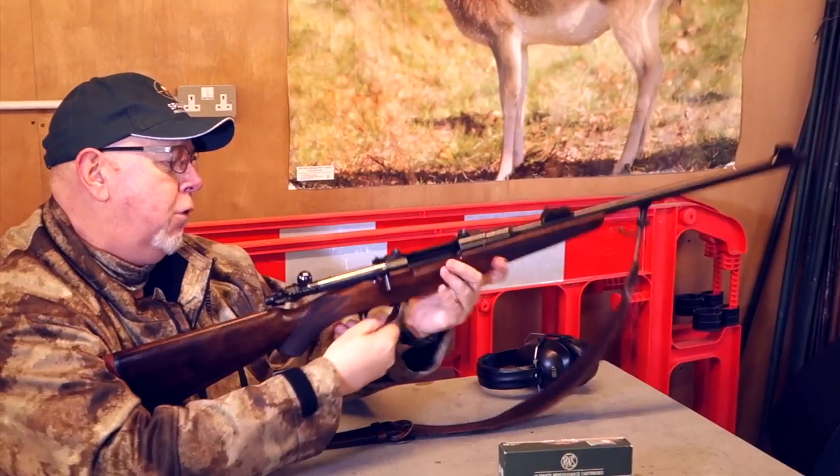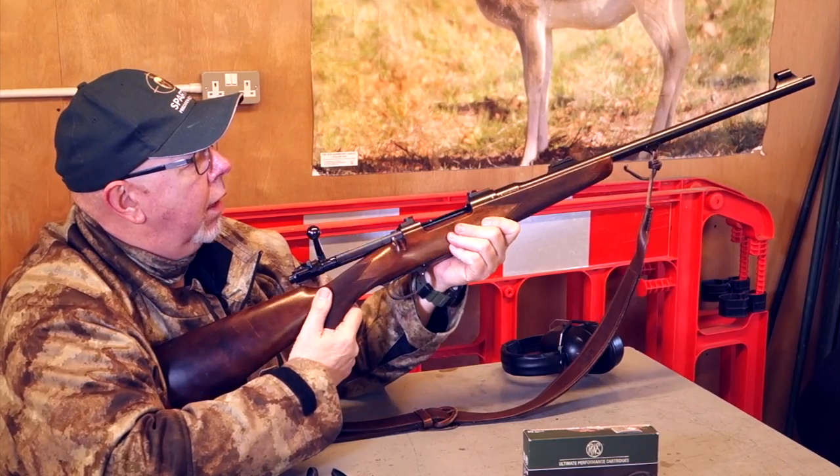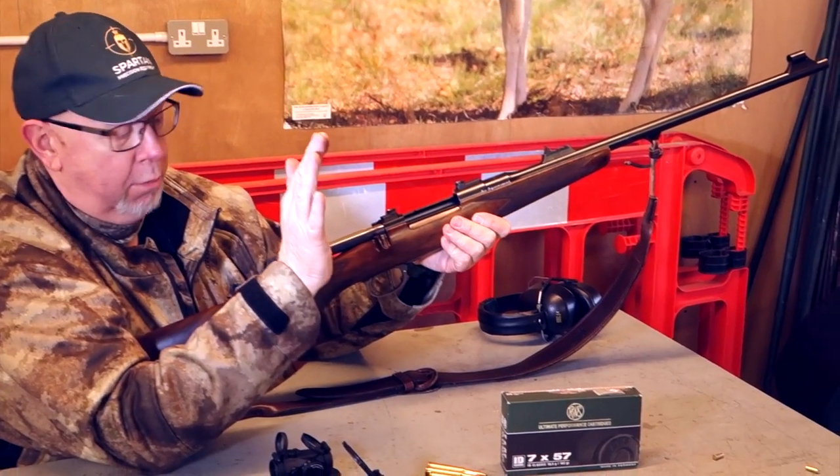Feed is from a four round magazine, floor plate system. The gun loads through the top in the usual way with a floor plate mag. There's a nice big generous ejection port, so if you need to chuck another round in it's not a real problem.